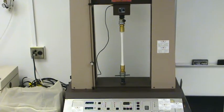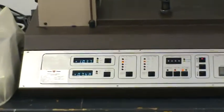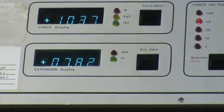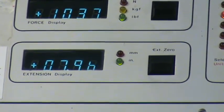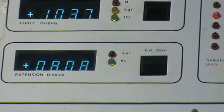Looking at the lower left display showing extension, we can see that we're approaching 8 inches of extension. Considering the free length of our pipe was 4 inches to start with, that means we've tripled its length through 200% elongation.